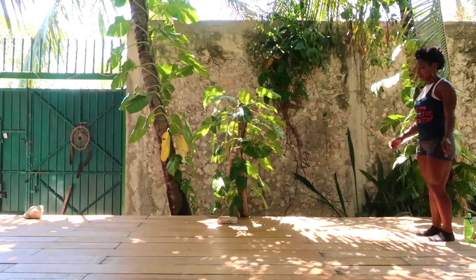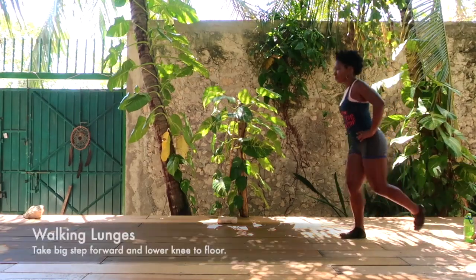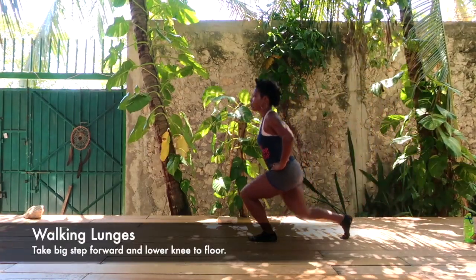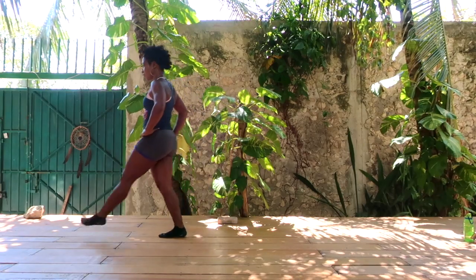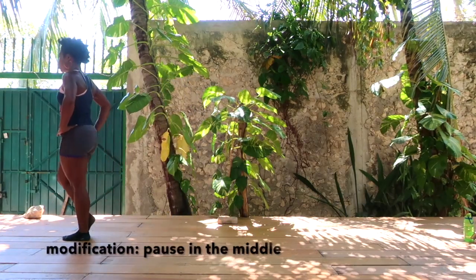Our leg day begins with walking lunges. Every lunge you take equals one lunge for counting. If you don't have a lot of space, stand in one place and step forward on your right, then switch to the left.